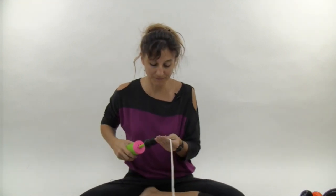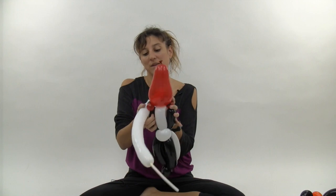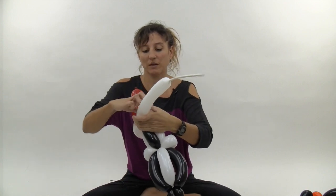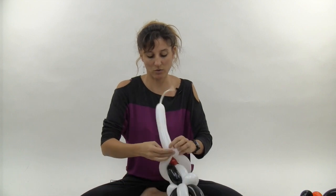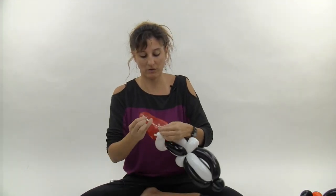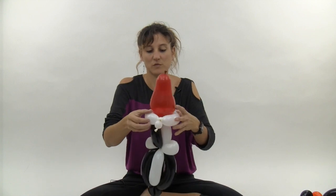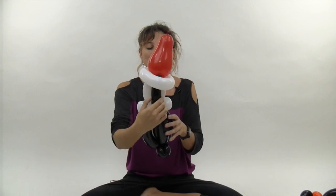Grab your second white 260 and inflate it until it has about a nine or ten finger tail. Wrap this around the hat to cover up the bubbles, make one little one finger bubble and twist it, then make another little one finger bubble, get rid of the extra, and tie this off. You've got that in the back, and you can always slide it a little bit to the side to give it a little slant.